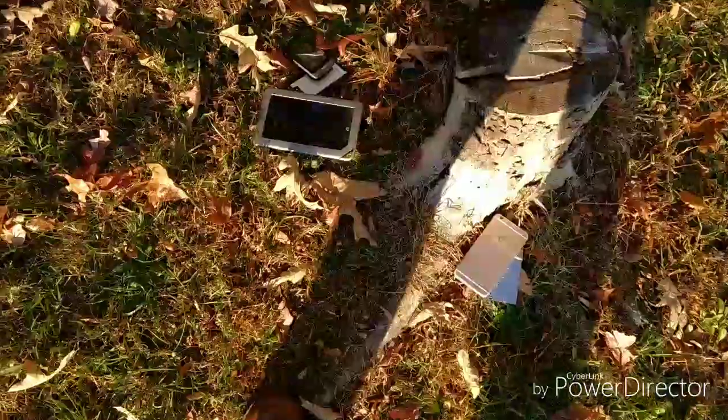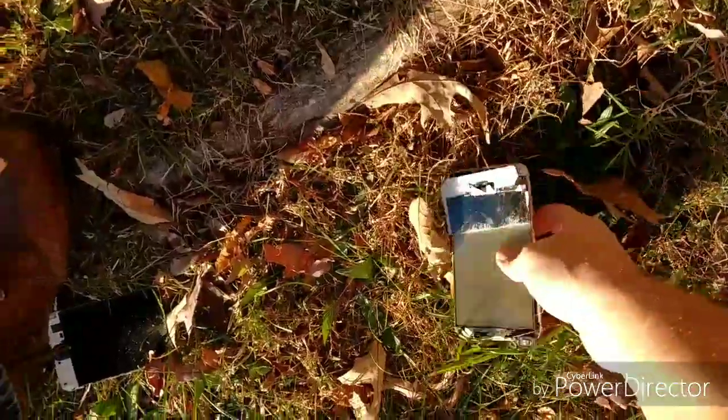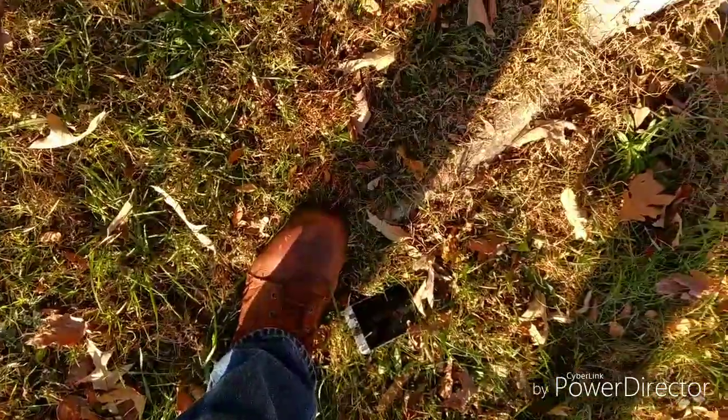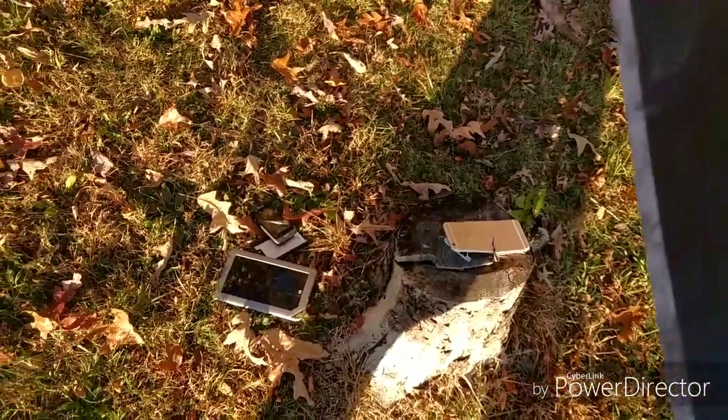That didn't go too well, but it cut the screen. See if I can stand it up at an angle. There we go, like that. Oh boy, still in good shape.